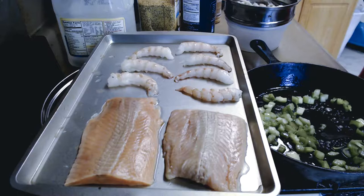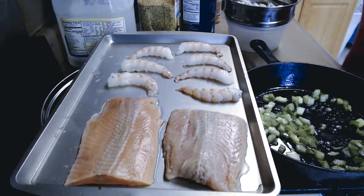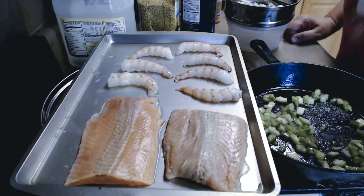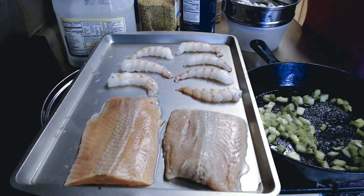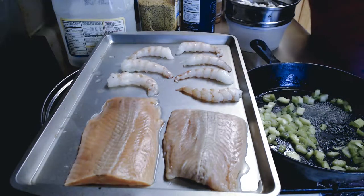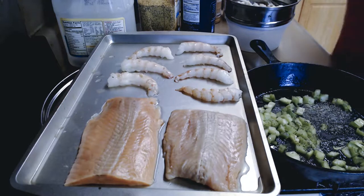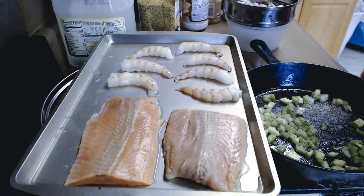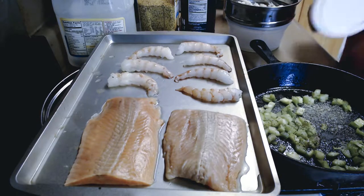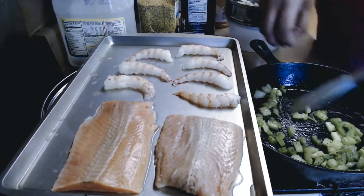I season to taste because it depends on how many people you're cooking for. I'm only cooking for myself today to make this meal last maybe two or three days. So I'm going to put in about a pinch of garlic powder, a pinch of onion powder, a pinch of black pepper, a pinch of salt, and a pinch of seasoning salt.